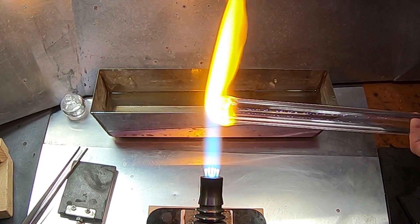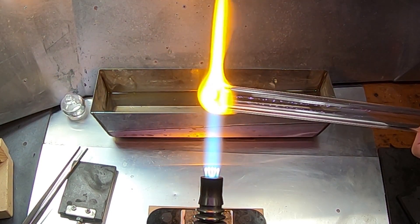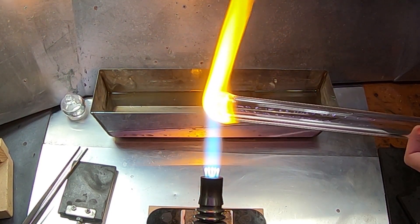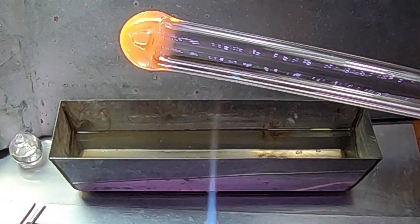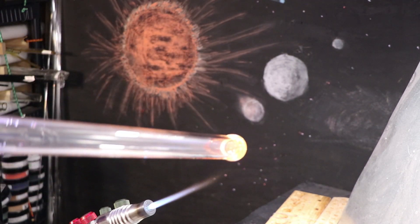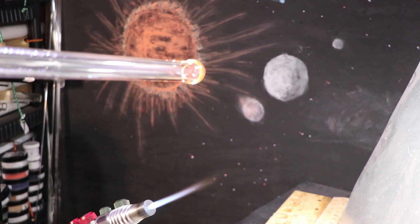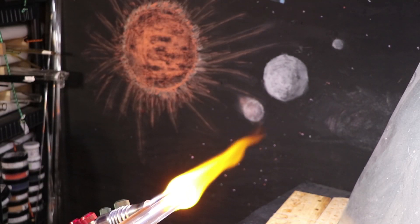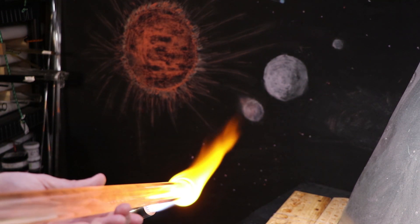This large orb would capture a lot of light — it would be very luminous. And this hollow cone on the inside, once I pull it out of the flame, is also pretty cool. At the same time, I'm thinking if I blow it out into a larger sphere I could probably fill it up with something and then it'll be kind of semi-solid. I might get kind of the same effect just with a larger orb since it's blown out.